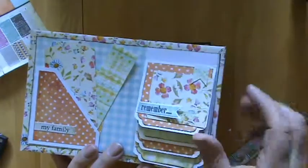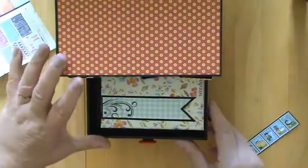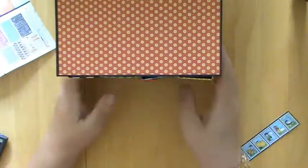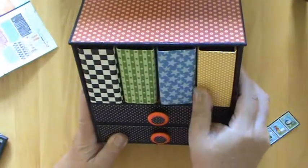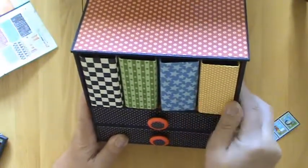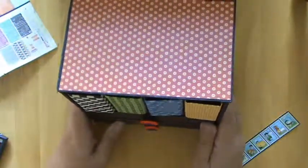And that's all there is to it for that one — and it fits perfectly in the drawer. That's my little cabinet. If you ever see this, Claire, I love it and have loved making it — thank you so much. And thank you to anyone who's watching.